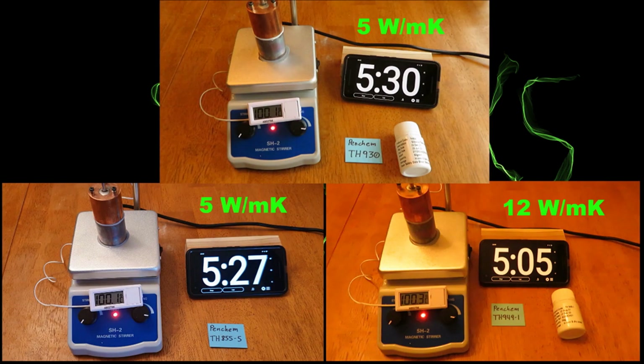We've got our test results in. I should note that when I tested these it was about two degrees Celsius cooler inside my house — I'm not sure if that would greatly affect the results, but I wanted you to be aware. Up top we've got Penchem's TH930, rated at 5 W/m·K, which completed the test in 5 minutes 30 seconds. Bottom left is the TH945-5, also rated at 5 W/m·K, completing in 5 minutes 27 seconds. Bottom right is the TH949-1, rated at 12 W/m·K, completing in 5 minutes 5 seconds.